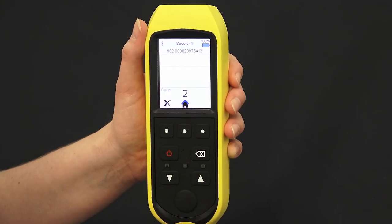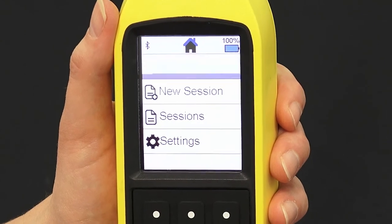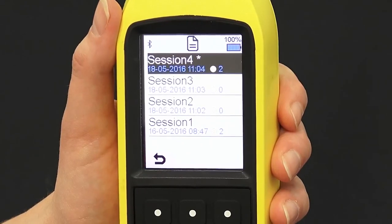To view your previous sessions, press the home button and scroll to sessions. Each session will reveal the number of tagged animals scanned in that session.